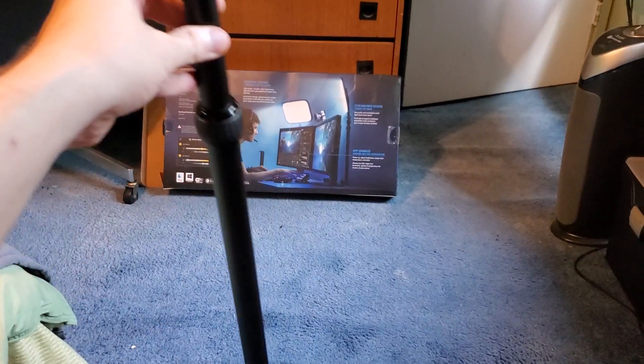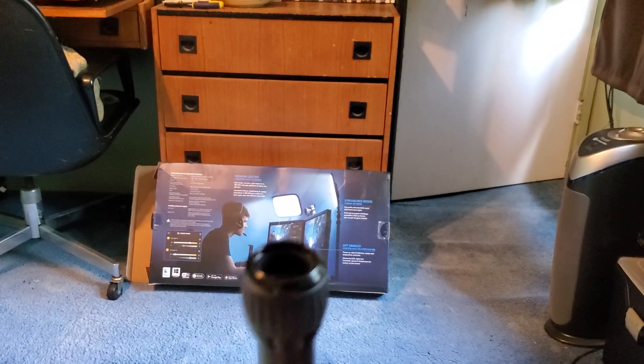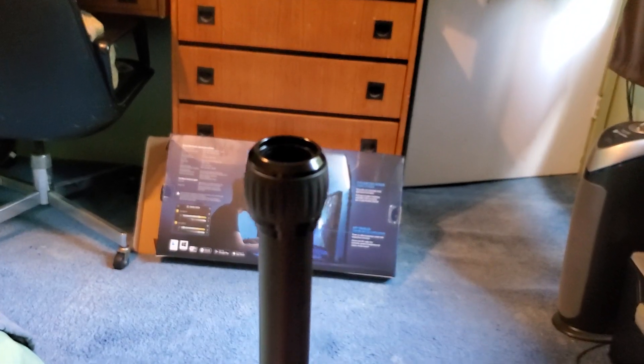I'm just showing you this pole. It's supposed to go — there are two collars and then a third length — but there's nothing in here. It doesn't collapse again or telescope out again.